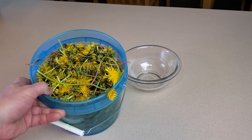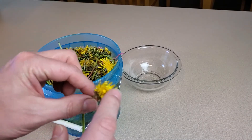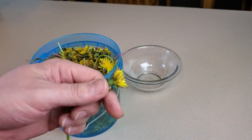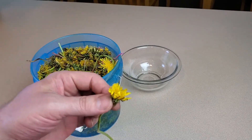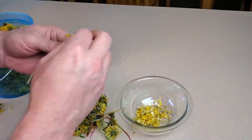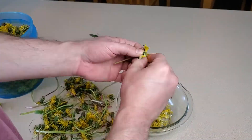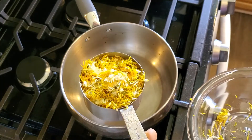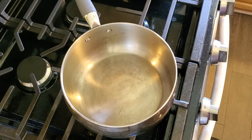Now that we've got a whole bunch of dandelions picked, the next thing you have to do is separate the yellow petals from anything that isn't yellow petals. This part's kind of tedious — you just have to go ahead and pluck all these little yellow petals off because that's the only part we want for making our mead. What we want to end up with is one full cup of just those petals. Now that we've got those, we're going to move over to the stove and get this mead going.